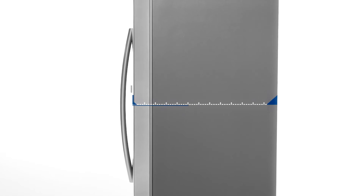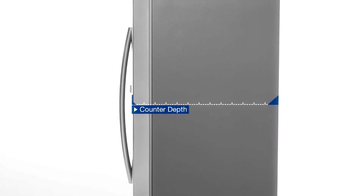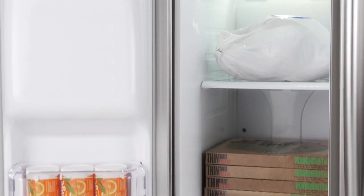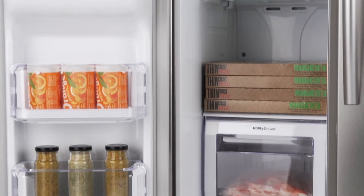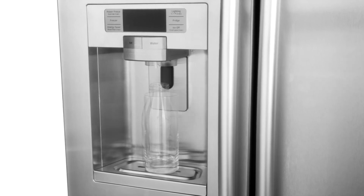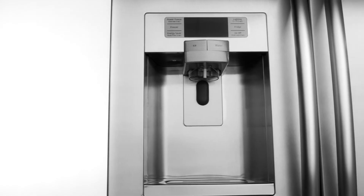The Counter Depth footprint enhances your kitchen space. Keep your food fresher longer and prevent freezer burn with Twin Cooling Plus technology that manages interior humidity. A variety of containers can be filled with ease thanks to the specially designed tall water feature.